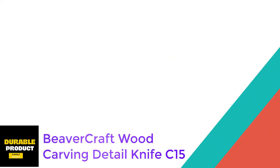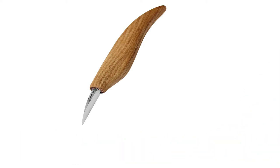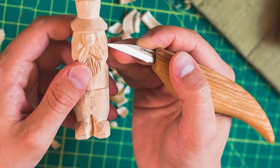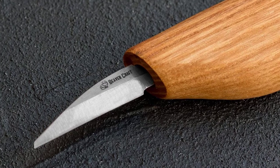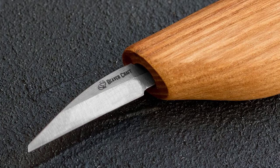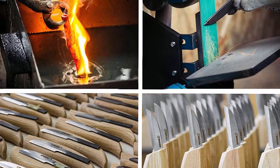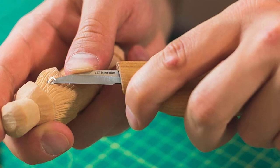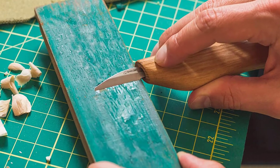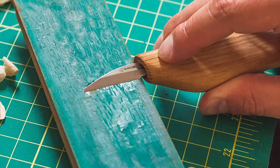At Number 2: Beavercraft Wood Carving Detail Knife C15. This knife is designed to be used for intricate and delicate work, such as figurine carving or sculptural accents. By being flexible as well as durable, it's perfect for creating tiny cuts and for accessing tight or awkward areas of your workpiece. Its ergonomic handle makes it even more appropriate for detailing, allowing you to maintain full control while you work, which also leads to a safer tool overall. There's no stropping or sharpening required, and you can use this knife right out of the box.